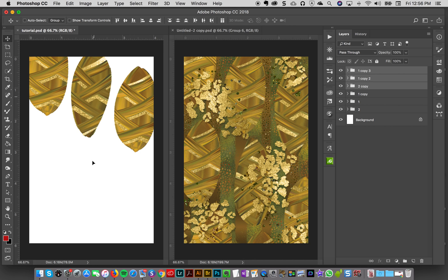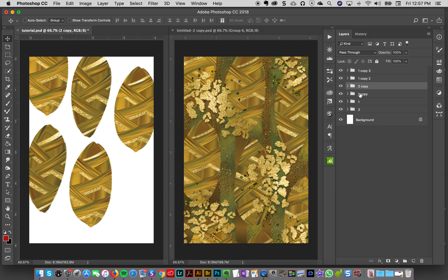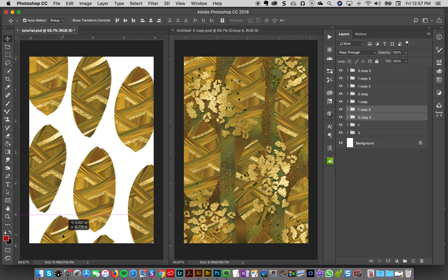I'll duplicate them again, but this time I'll flip the arrangement because I don't want it to look too matchy-matchy. Then I'll take the more green one, duplicate it, and drag it over. I'm going to hit auto-select group — it makes it a little easier to select things — and I'll duplicate a couple more groups and put them down here. Just staggering out the pattern.